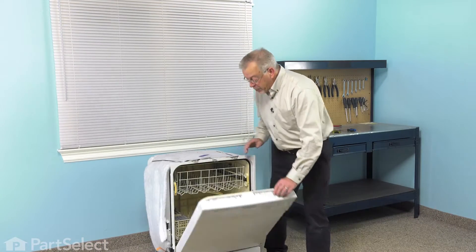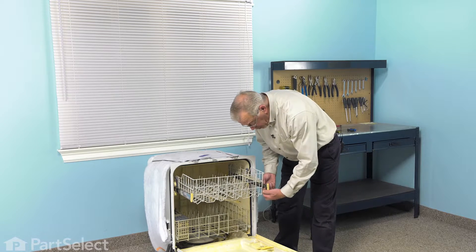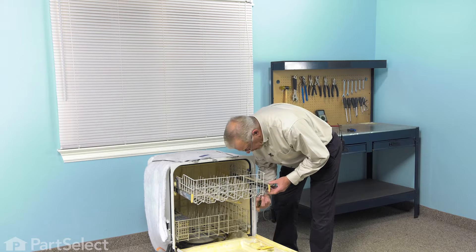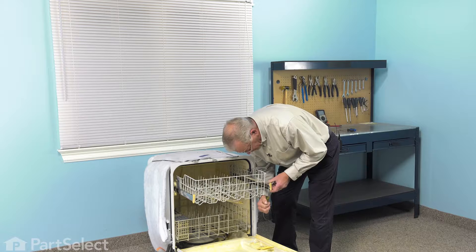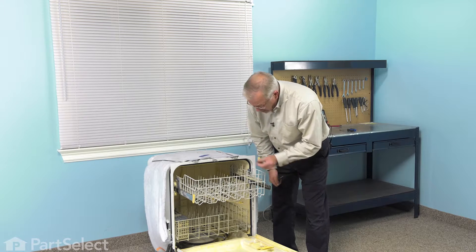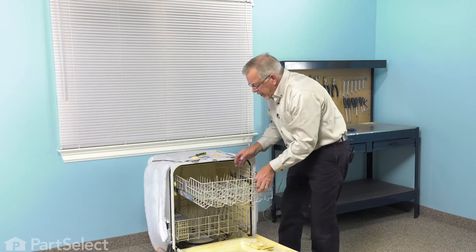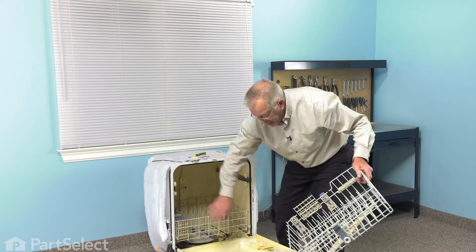To do this repair, we're going to start by opening the dishwasher. We'll remove all of the items on the upper rack, then we're going to pull the side rails forward and release the rack stops. Use the flat blade screwdriver to press that little tab on the top, then lift the rack stop completely out and set it aside. Then pull the rack completely out of the dishwasher, push those rails back in, and close it up.